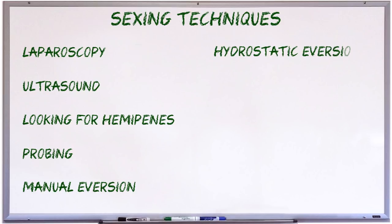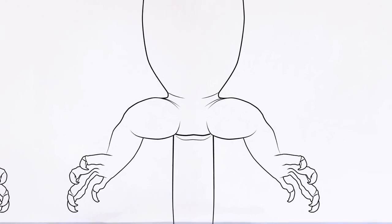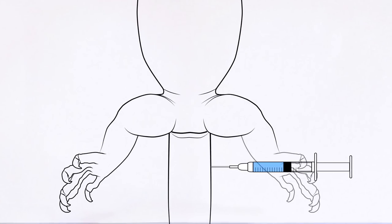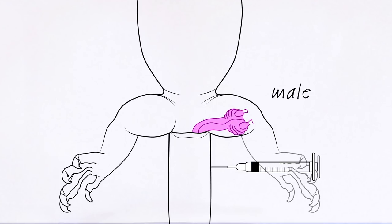Hydrostatic aversion is another technique used to force monitors to avert their hemipenes. This involves using a syringe to inject an inert fluid like saline solution into the base of the tail, causing the monitor to avert its hemipenes. There's a level of risk involved — it's definitely not something you'd want to try at home — and even if you were to get a vet to do it, you'd want to make sure the vet was quite experienced and the monitor sedated.